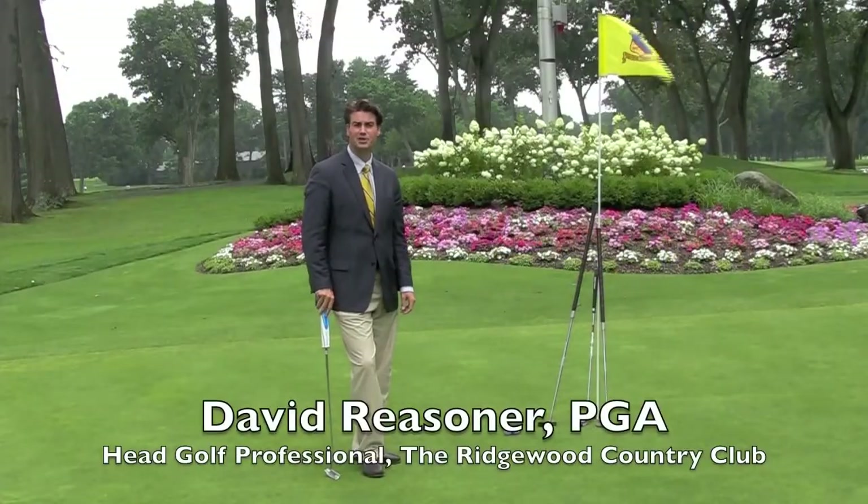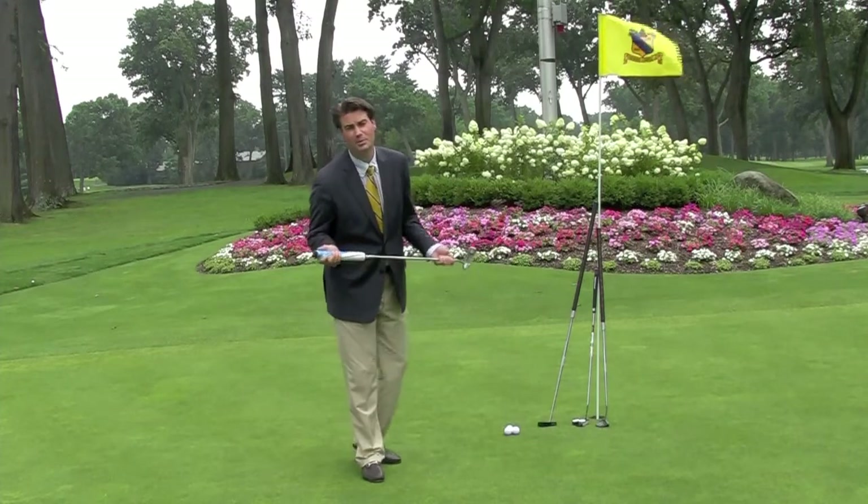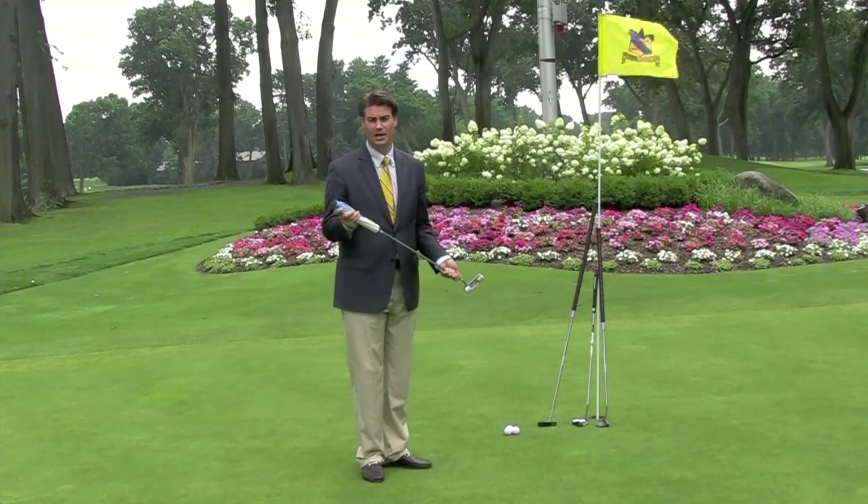Hi, this is David Reisner here with the Ridgewood Country Club Tip of the Week. This week we're here to talk to you about what type of putter best fits your game.